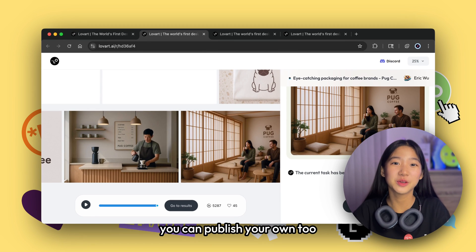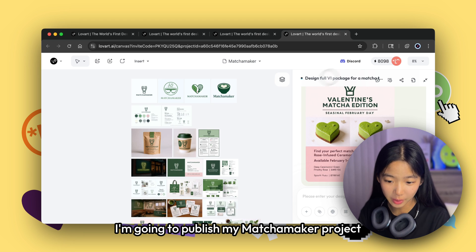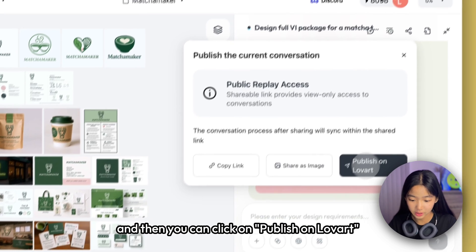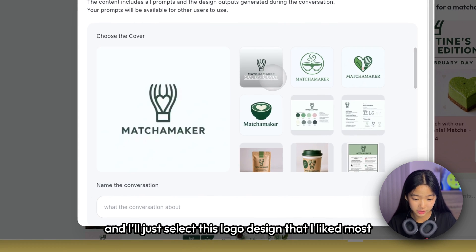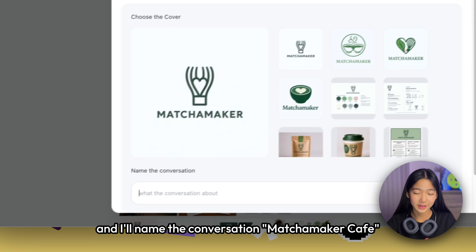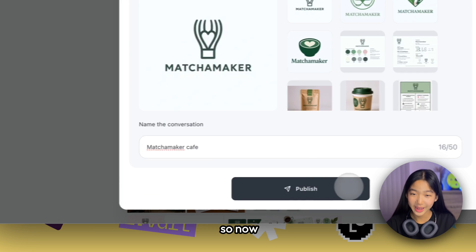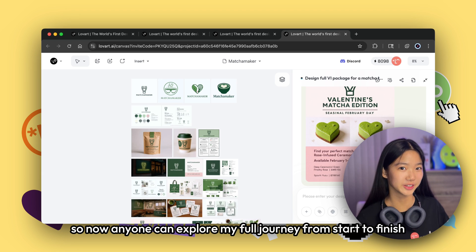The best part? You can publish your own too. I'm going to publish my Matcha Maker project by clicking the publish button, then clicking publish on Love Art. It will ask you to select a cover — I'll select the logo design I liked most — and I'll name the conversation 'Matcha Maker Cafe' and click publish. Now anyone can explore my full journey from start to finish.